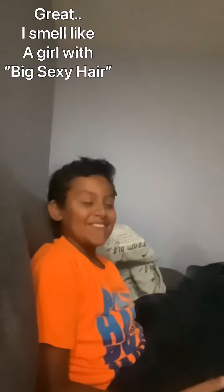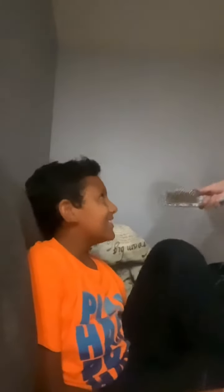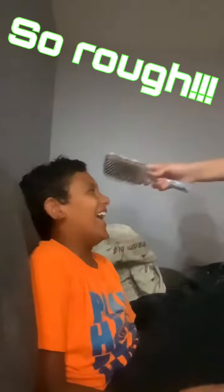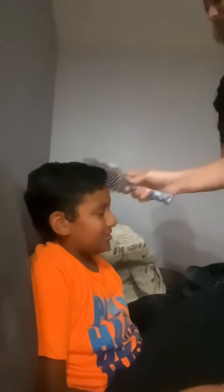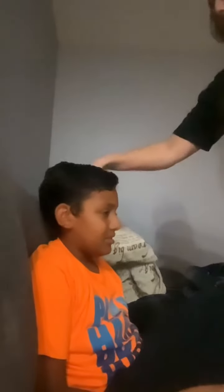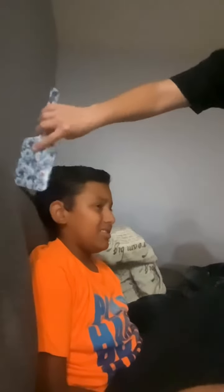All right. Finally, we comb it over. And this, ladies and gentlemen, is how you do a fresh haircut. Now, go on and look at that mirror right there. See how fresh you like it. Does that look fresh enough to you?